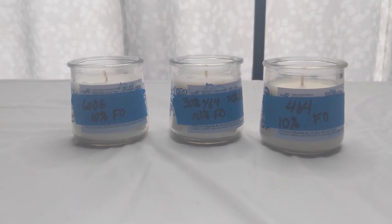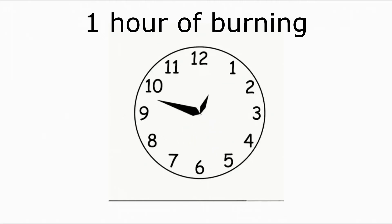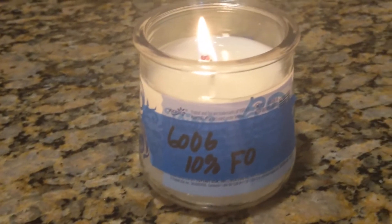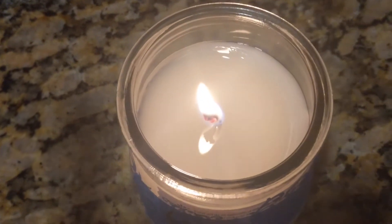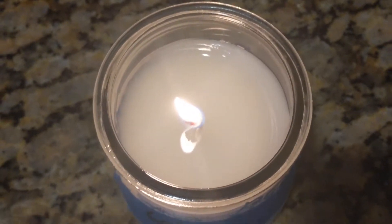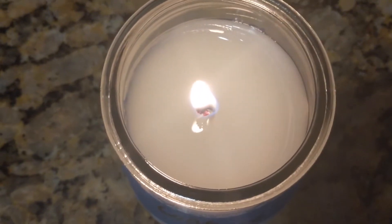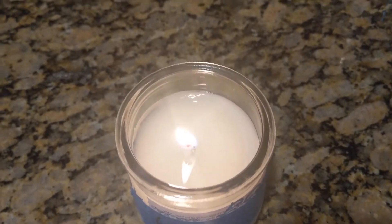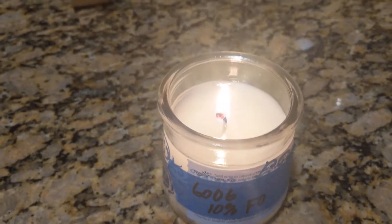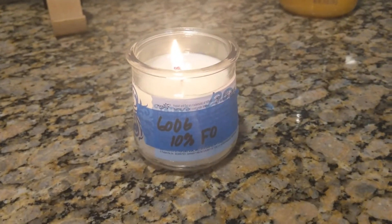I will go ahead and start burning them and provide updates. Here's the 6006 — it's been burning for one hour. It's burning nice and even, so I do like the CD7. You can see a little bit right there where it's not burnt off, but it's not leaving any dark marks around the container. You can smell it throughout the room. Right now it's sitting in the kitchen.